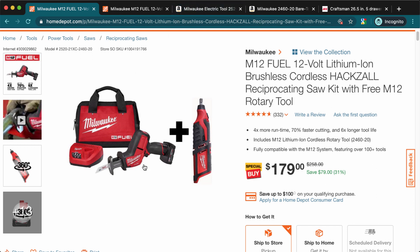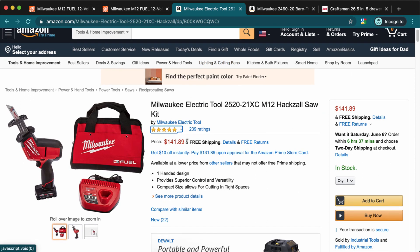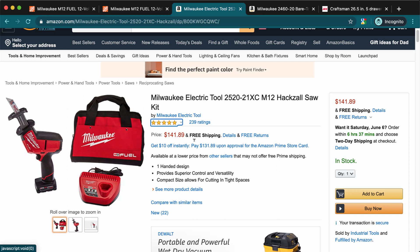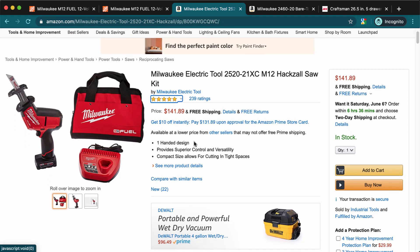To compare: Home Depot has just the hacksaw, battery, charger, and bag for $179. But if you go to Amazon, you can find it for $142. I'm being transparent — I'm not just trying to get you to buy anything, I want you to know all your options and get the best deal.